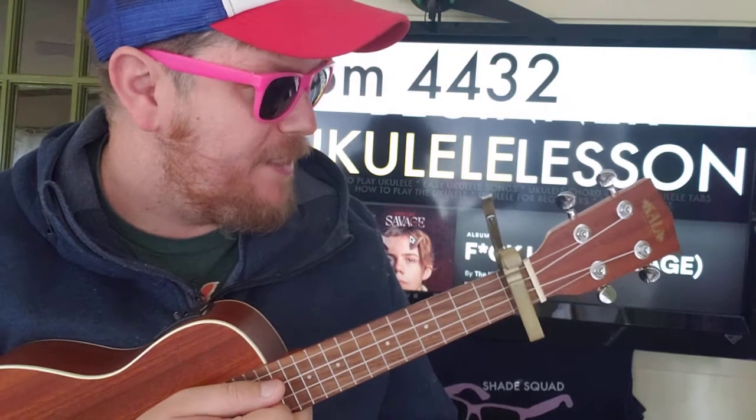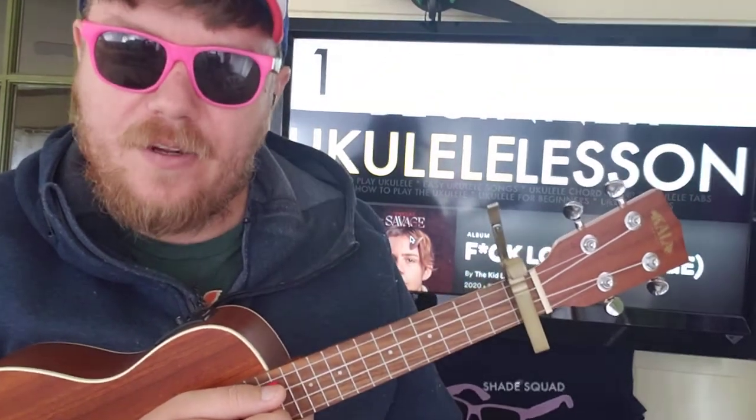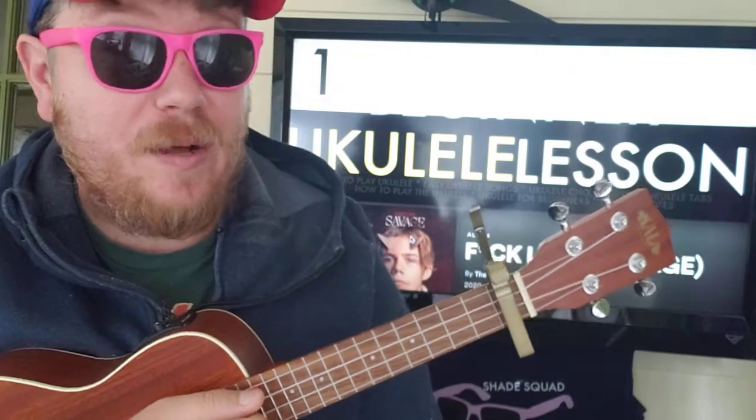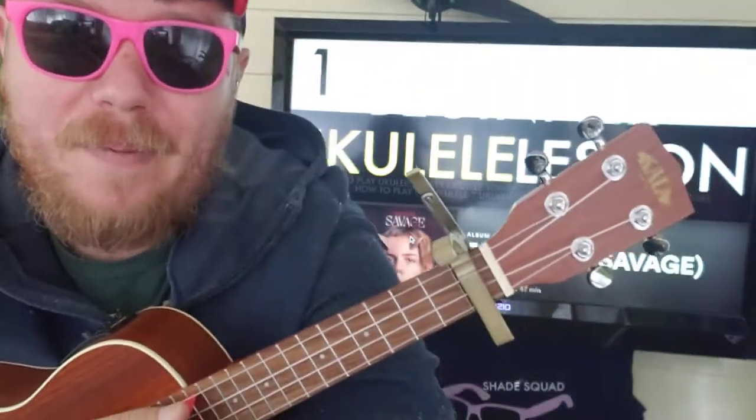If you have any questions please let me know, shoot me a comment in the comment section. A like would be great, and you can subscribe to build this channel with me. Check out some other videos as well — that also helps boost the channel. Thanks for watching, hope to see you again soon!